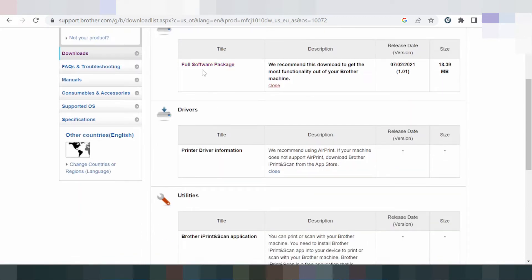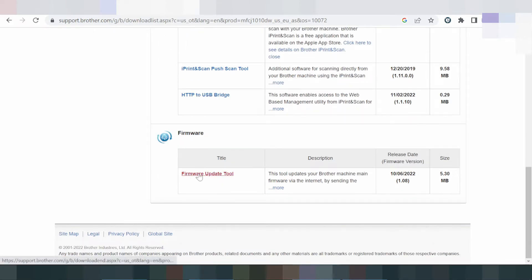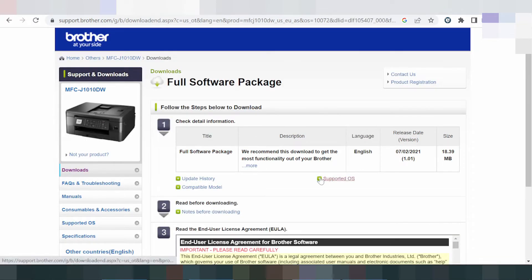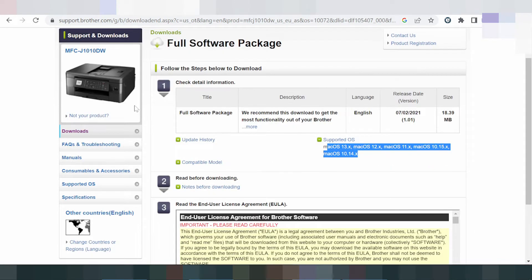My recommendation: do not download the print-only or scan-only option via USB or HTTP. This here is the firmware update tool. I recommend downloading here — this one supports your operating system and includes support for the scanner.